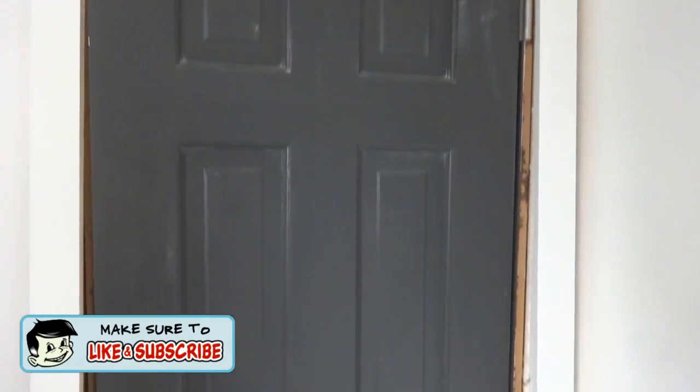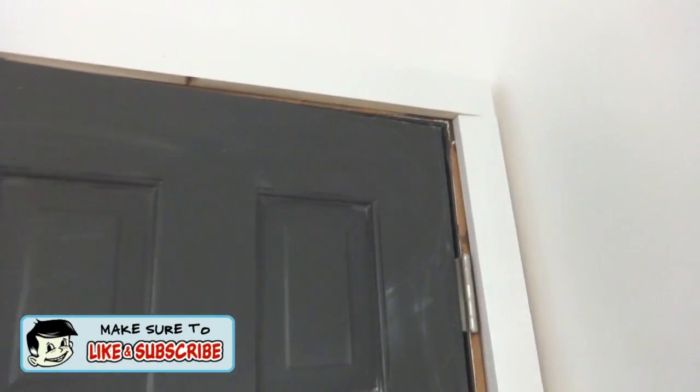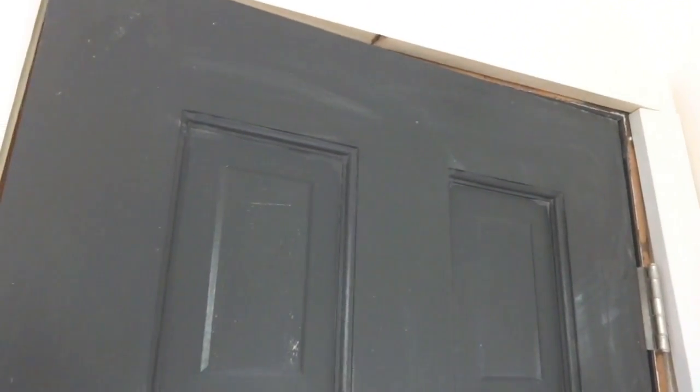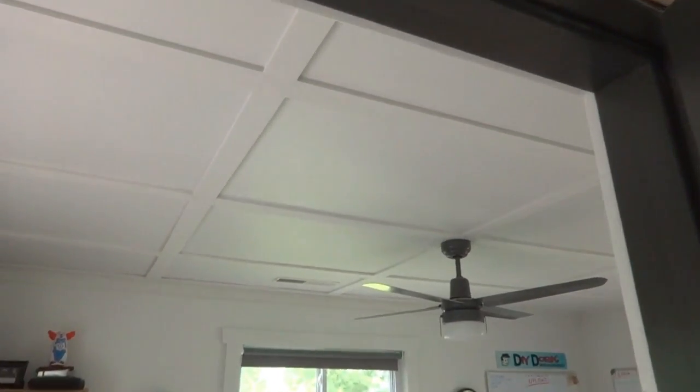Here's a better look at the door trim. I need to paint the door too - it's got stuff all over it. We're going with really simple butt joints, nothing fancy, no miter cuts. Just keeping it clean and simple, post-and-beam style, so it still looks like the rest of the trim in the house.